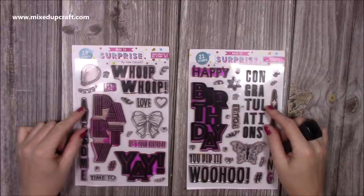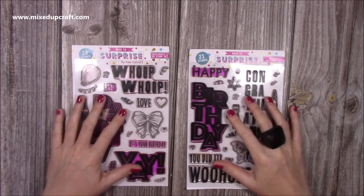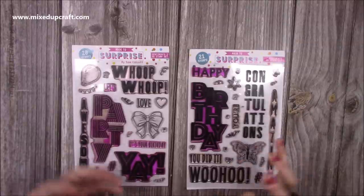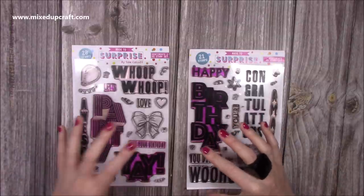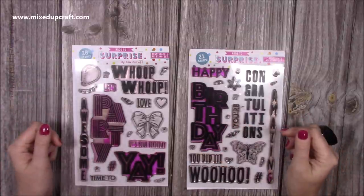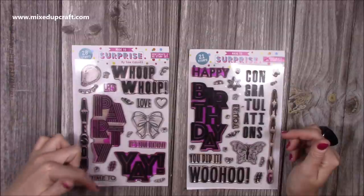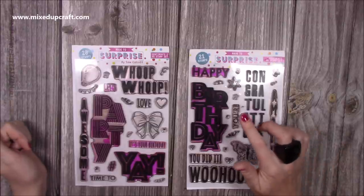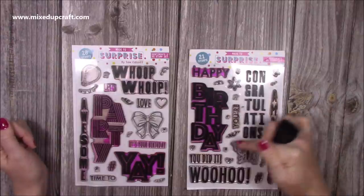These are the two stamp sets — large sentiments, which is exactly what I wanted. They stamp beautifully, they're photopolymer, and they're just something a bit different. I don't have anything like this in my stash and I really wanted vertical stamps — whether you're into DL slimline cards at the moment, these stamps would look brilliant on that shape. You can see why I wanted vertical ones for this particular card shape because they just work really well. You have 'whoop whoop,' 'let's party' (let's and party are separate), 'time to party,' 'awesome,' 'yay,' 'it's your birthday,' and 'happy birthday' with happy and birthday separate, plus 'congratulations.'